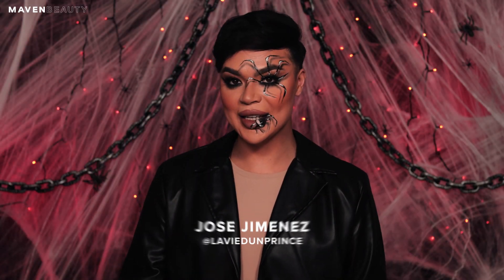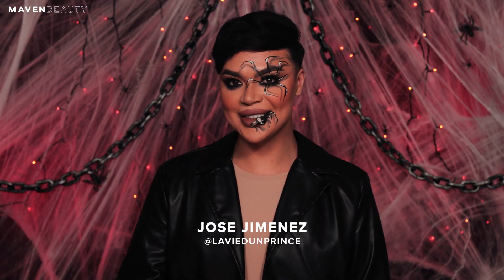Hi, Nova babes. My name is Jose, also known as Lividon Prince, and I am back again. This time I am back in the month of October. I am actually really excited to show you guys how I went ahead and created this super fun spider look using all Maven goodies.